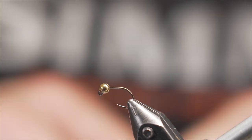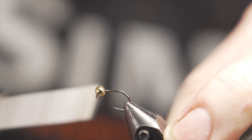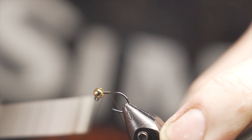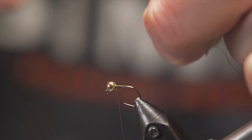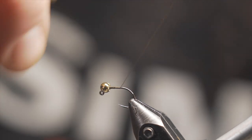I'm not using a hot spot, but what you do want to do is secure that bead down so it doesn't wobble. Put a little bit of a taper and build up a ramp right behind that bead until you see the bead stop moving. Then take your thread to the back, just to the bend of the hook.